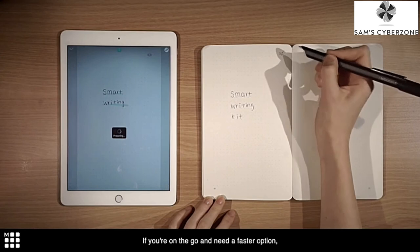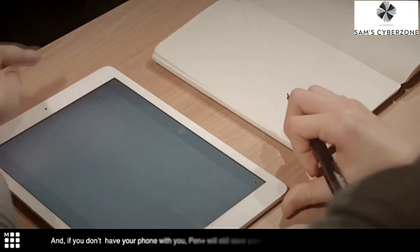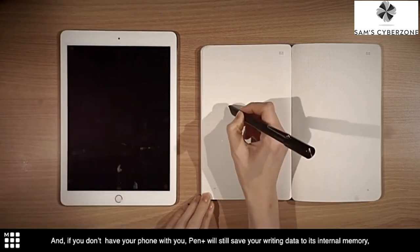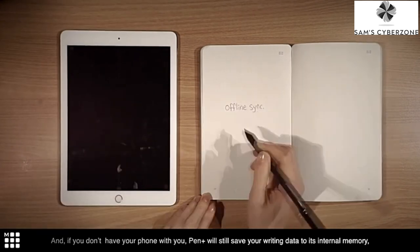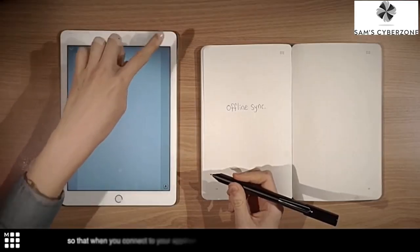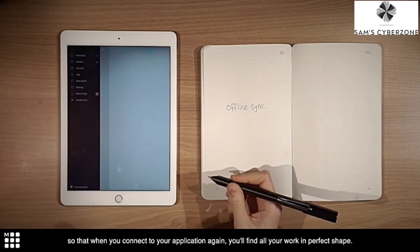If you're on the go and need a faster option, once you have written what you want to email, simply tap the mail icon on your notebook to send an email from your phone. And if you don't have your phone with you, Pen Plus will still save your writing data to its internal memory, so that when you connect to your application again, you'll find all your work in perfect shape.